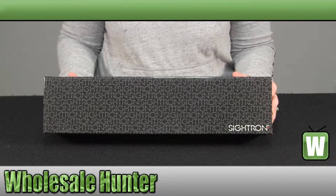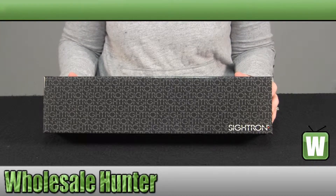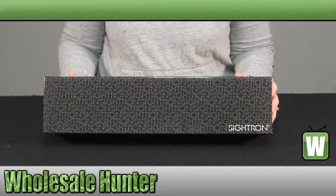Hello, welcome to the unboxing video of the S2 series 4x16x42 HHR reticle riflescope made by Cytron, manufacturer number 20020.